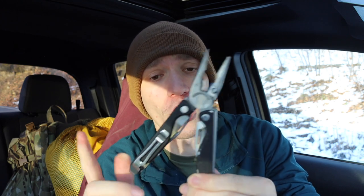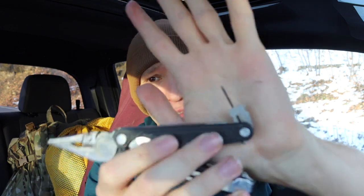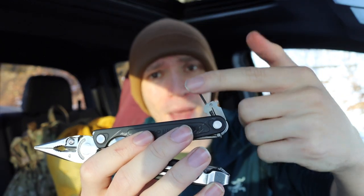For me, the first thing I absolutely love about the Charge Plus is the size — it's reasonable to carry and also very useful. The next big deal-maker with multi-tools is the actual tools included. Starting on the inside, you have scissors which are not the greatest in the world but are totally functional. Another thing that's really slept on with a lot of Leatherman tools are the micro bit drivers — a micro Phillips and micro flathead.